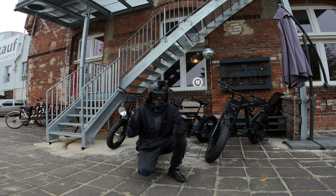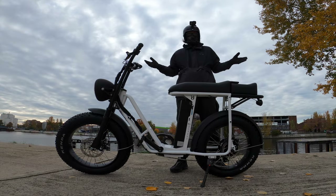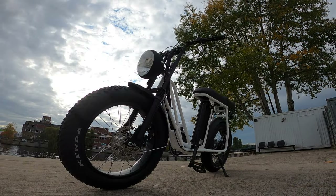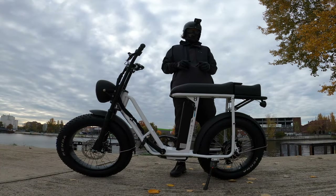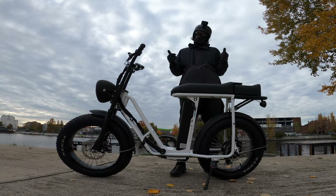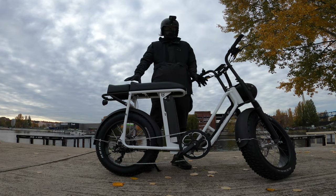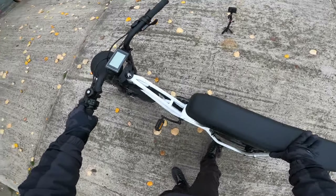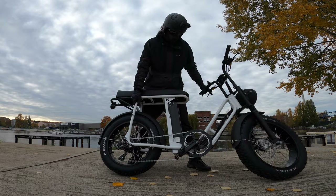Help support Rad City Berlin by subscribing, leaving a comment, and hitting that thumbs up. And without any further ado, this is my review of the 2020 Urban Drive-Style Uni Swing. Today I'm going to show you all the different features, specifications, quirks, and take this thing for a test ride at the end.